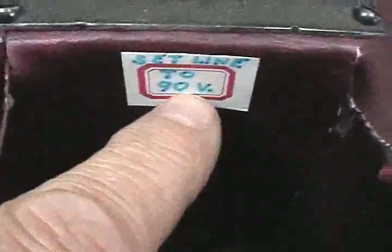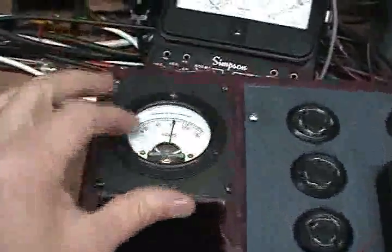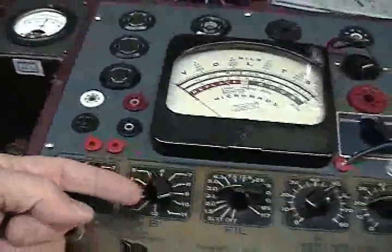On this setting here, we call for a 90 volts AC line check. That's where I established the most accurate readings — by setting the line voltage, which is simply the voltage being fed into the primary of the transformer of the tester, to 90 volts AC.